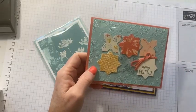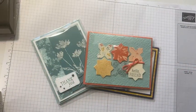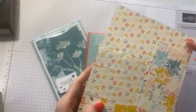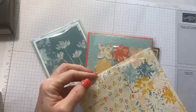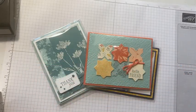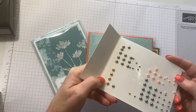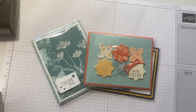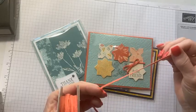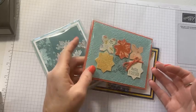For our make-and-takes we usually have six to eight projects, and everyone received a package of the Inked Botanical designer series paper — a fall-looking color family of calypso coral, lost lagoon, and crushed curry. They also received a roll of lost lagoon ribbon, a package of Blooming Pearls, and a few yards of the calypso coral trim, nicely packaged in their container.